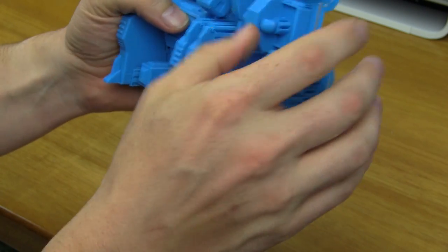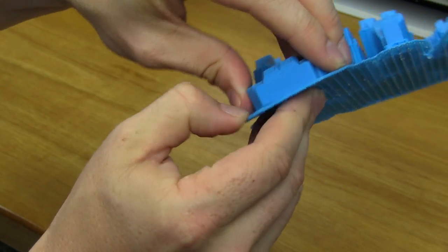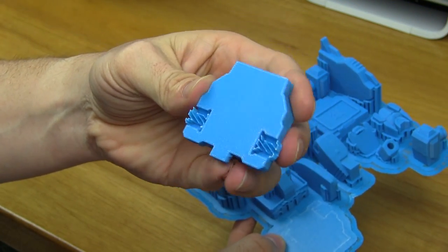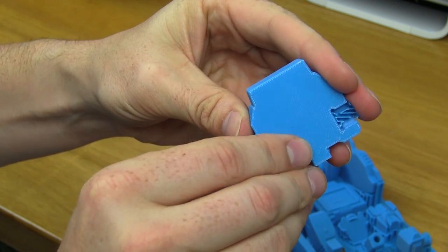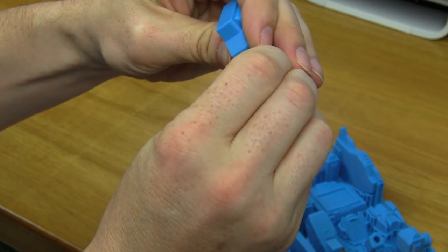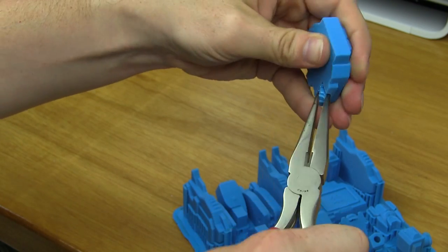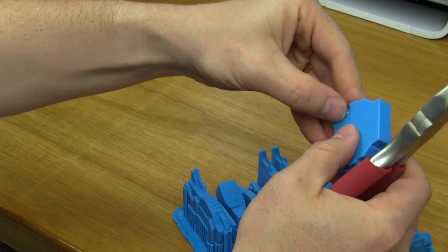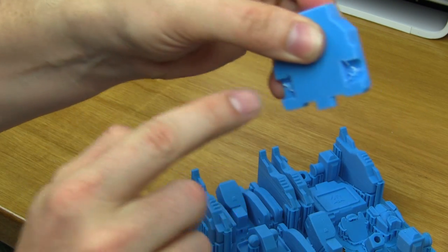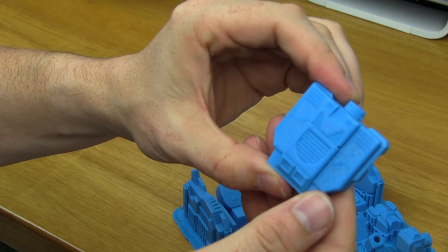Let's see how easy it is to remove things from the raft. This piece doesn't have any support — it came off clean, and that's what the underside looks like. There is actually some support there. I've got my needle nose pliers standing by. The support material is removing fairly easily, though there's still some left that I'll get to at the end. This piece has been removed — the back looks as it should and it's of high quality.